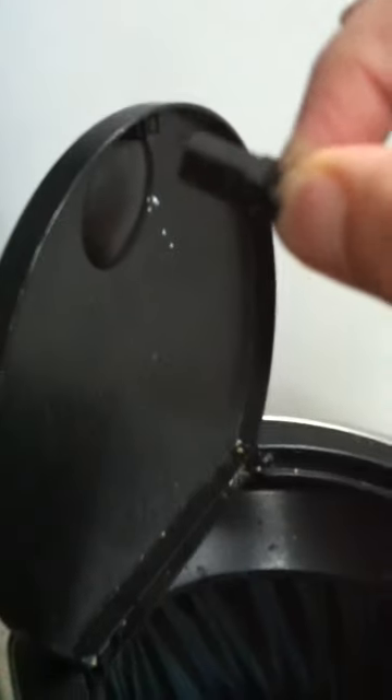Push it in nice and tough like that, then it pops out again. So that's why I need a new Brabantia bin lid.